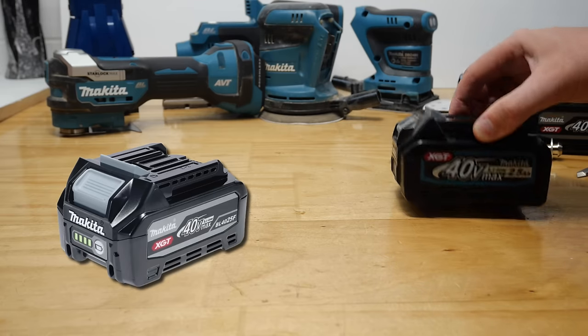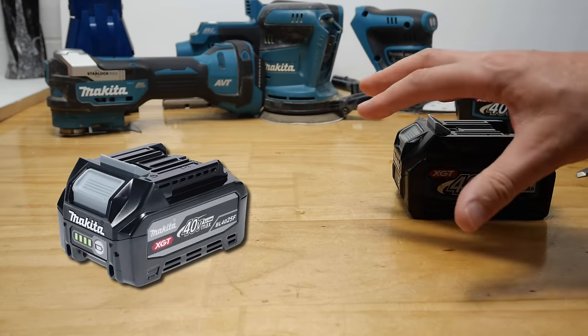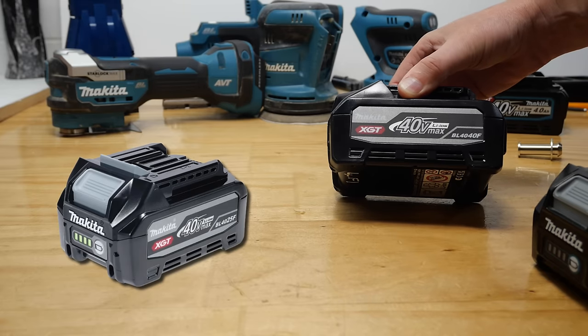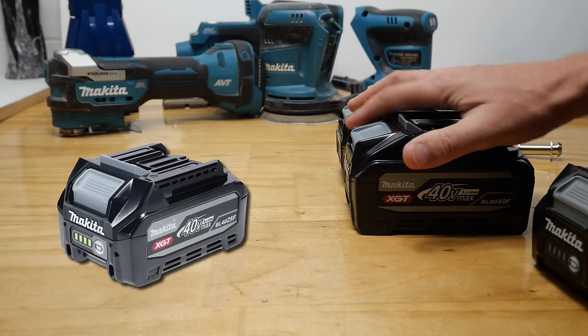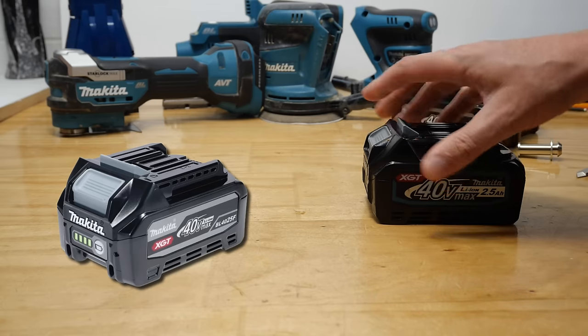The current 2.5 amp hour battery is 1.1 kilowatts, and the new 2.5F will be 1.4 kilowatts — about 300 watts better, or around 30% better. Compare that to the 4 amp hour batteries: the F version is 2100 watts, the standard is 1500 watts — a 600 watt difference, about 35% between those.